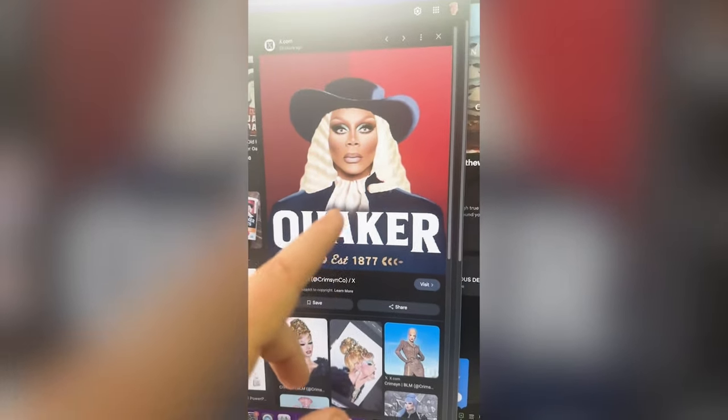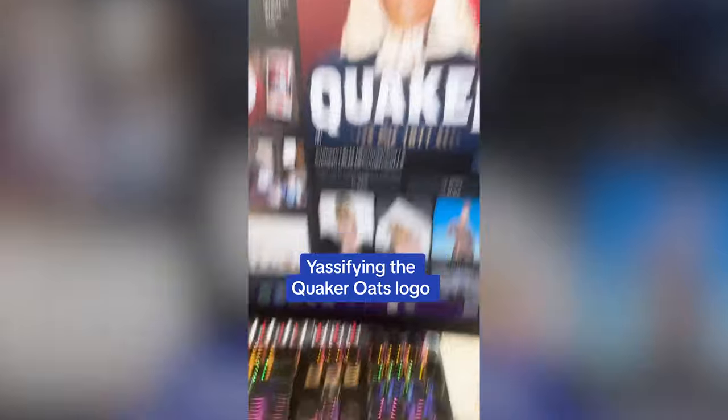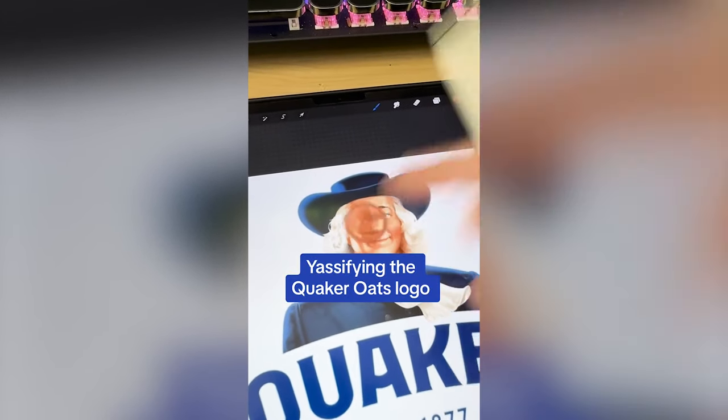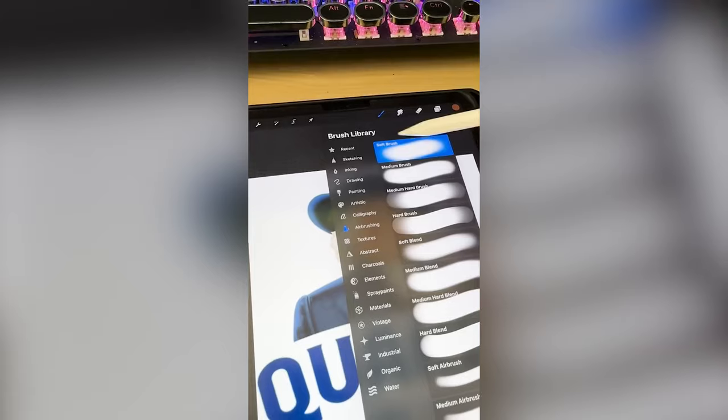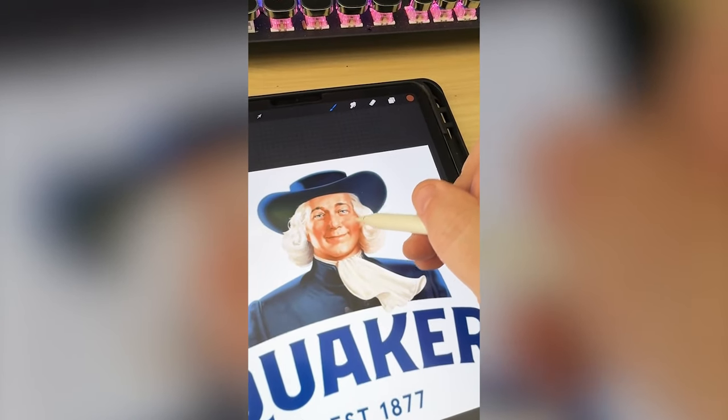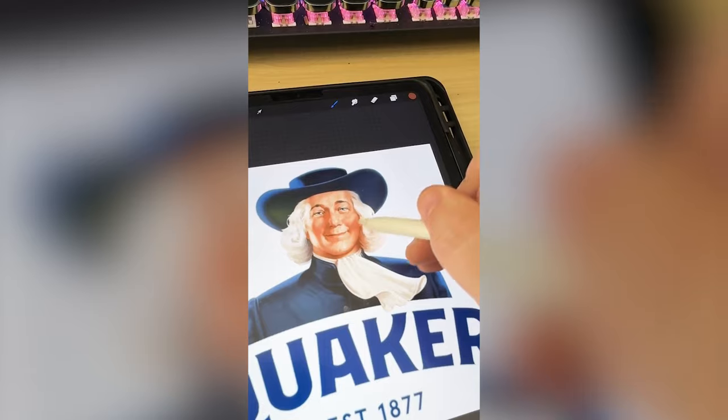This is really funny because I just saw this tweet of RuPaul as the Quaker guy. So I'm gonna pick up a darker shade from his face, and then using the airbrush soft brush tool, I'm just gonna add in the areas that should be contoured.